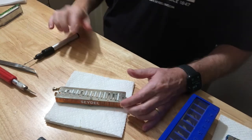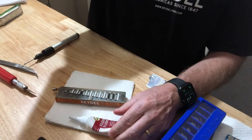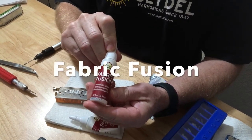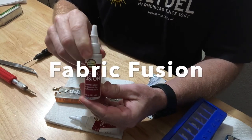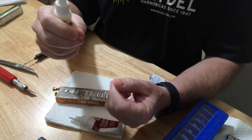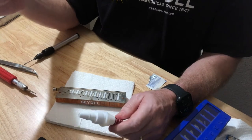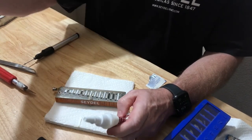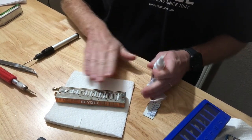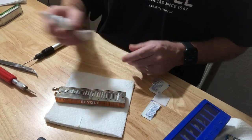Now I'm going to get the adhesive. This is the adhesive I use — it's called Aileen's Fabric Fusion. It's a clear epoxy and it cleans up really well. It peels right off your fingers. It's really strong, it's waterproof, non-toxic. The only downside is that it does take a while to dry, so you want to keep an eye on your work to make sure your reeds don't shift.